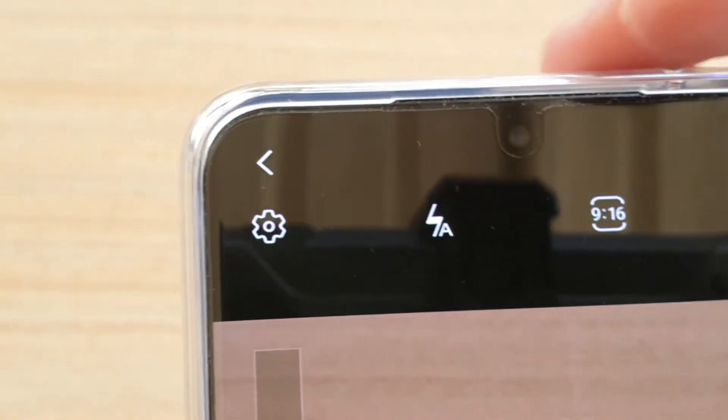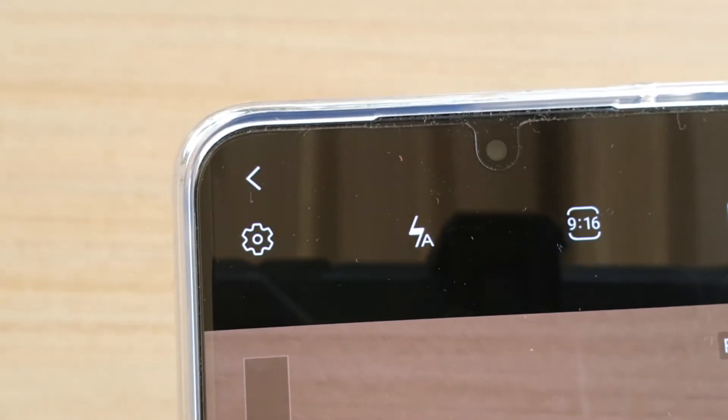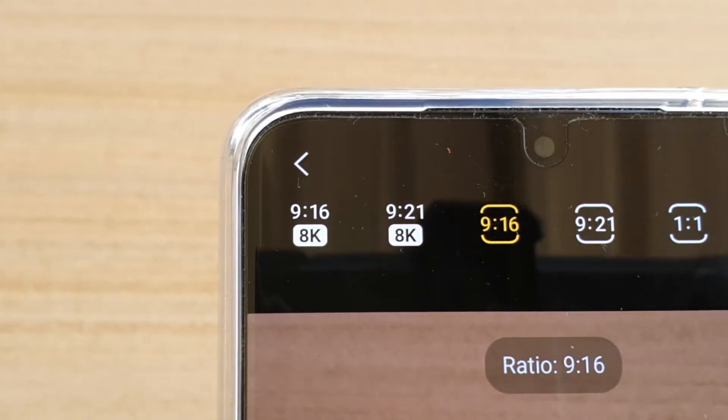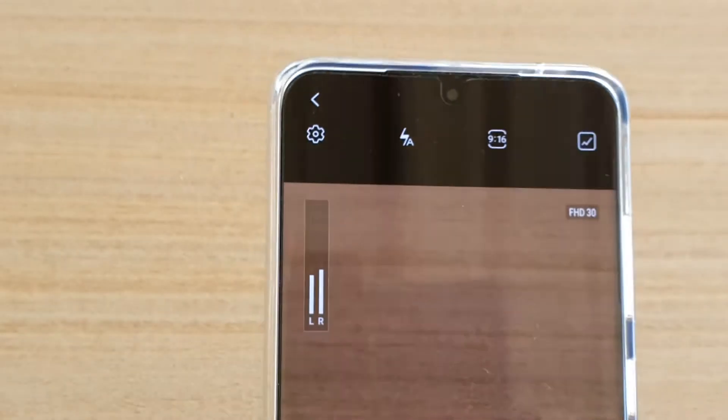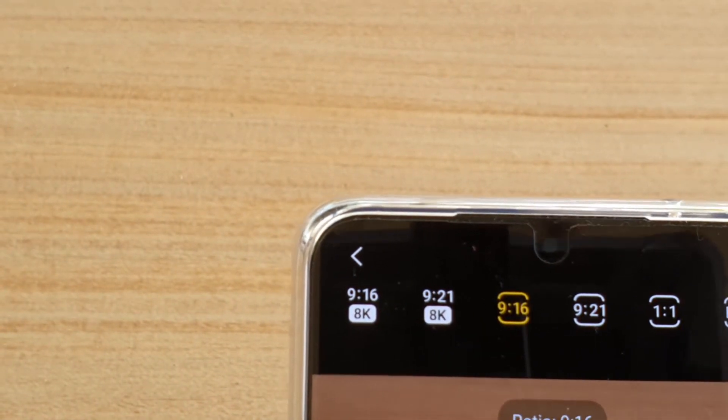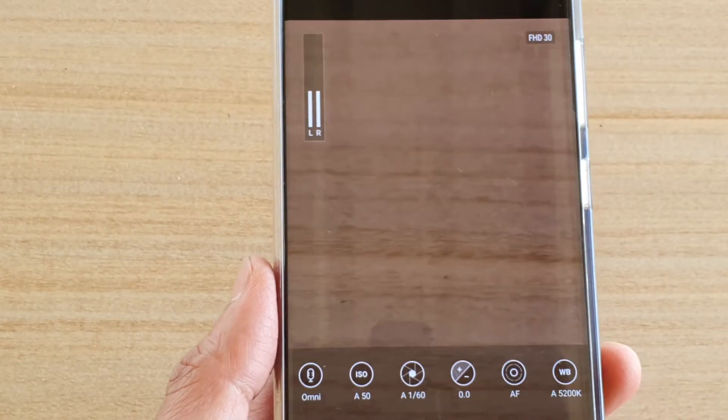In this video, we're going to take a look at how you can record cinematic videos in 8K resolution at a 9 to 21 ratio — so a 9 to 16 ratio in 8K video.